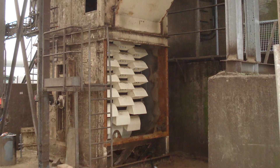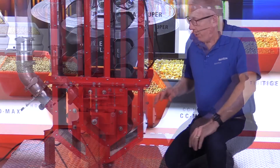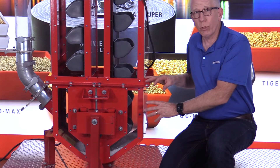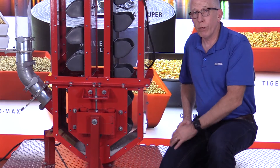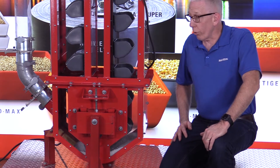Even fewer go into the boot pit of a bucket elevator, but it's really important. The importance of the boot section is to get product into the bucket elevator, and if there's something wrong with the boot, the whole bucket elevator isn't going to work properly. So today that's what we're going to focus on.